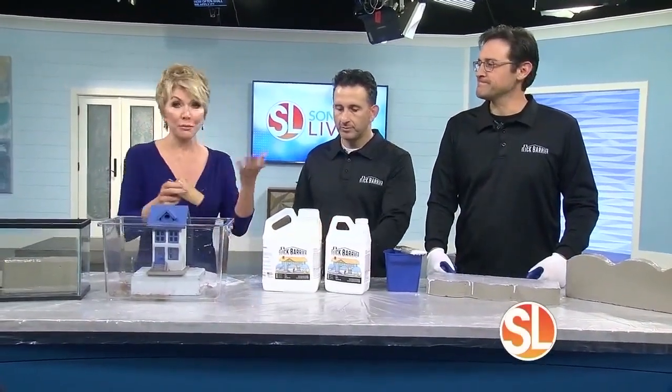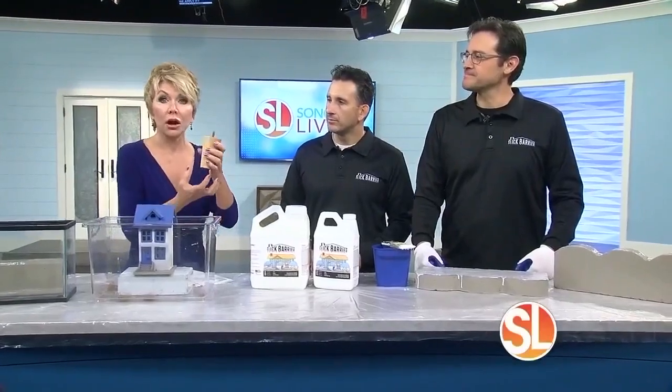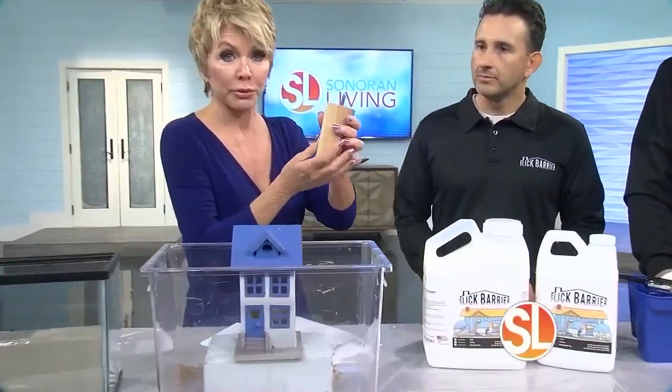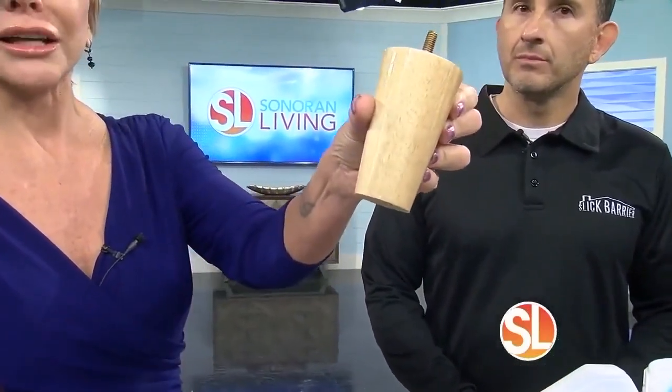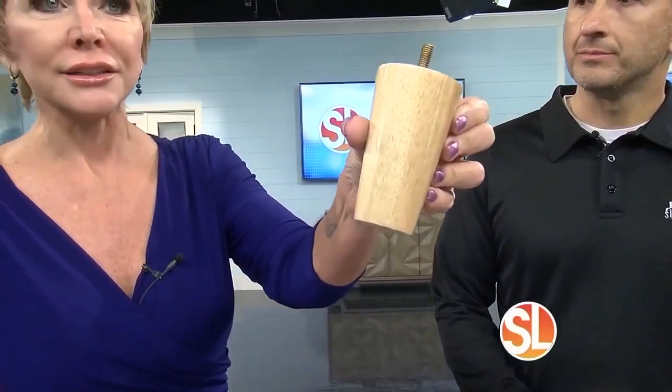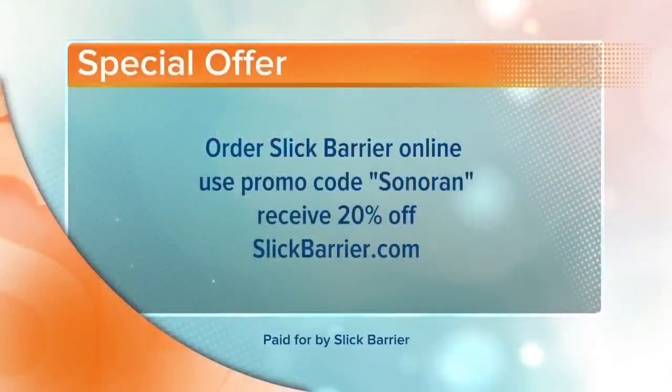We did a segment not too long ago where a woman put all her kids' furniture legs in glasses to keep scorpions from climbing up. Look at this — they painted furniture legs with Slick Barrier. Brilliant. It's a DIY product that's going to keep you safe from these creepy crawlies. Order Slick Barrier online at slickbarrier.com and use promo code SONORAN to get 20% off.